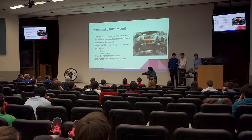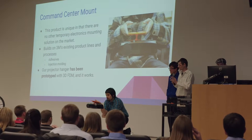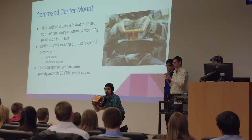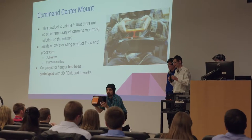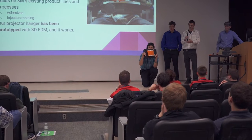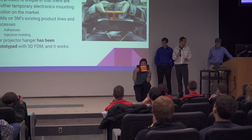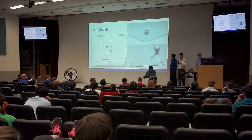This prototype was done last night in about four hours. It's a little rough, but it is functional. Each of the command strips is good for roughly 30 pounds of force from what we found. The package says they're good for three pounds a piece. This particular projector weighs six and a half pounds. We put four of them on there, so we got a roughly double safety factor. And here are some CAD models that we came up with in order to do this.